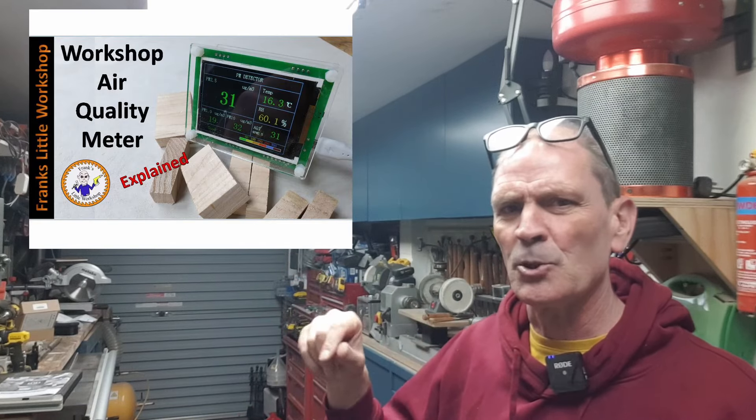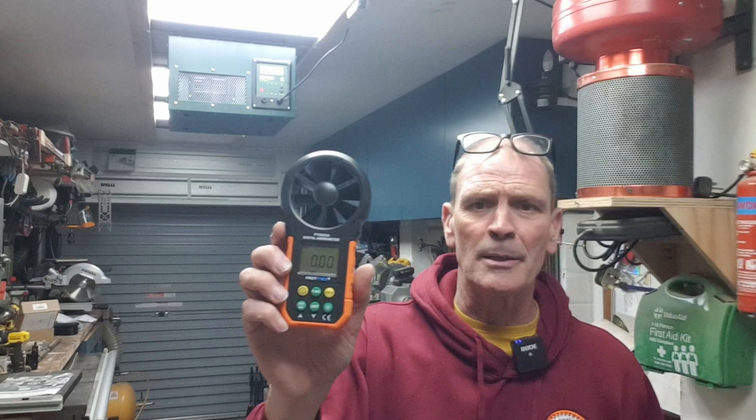I had a whole series of tests planned, including measuring air quality with my particle meter — covered in a previous video — to see how long it takes to clear the workshop. I was also going to measure airflow more thoroughly, but the video would end up too long. So I'll just quickly show you the airflow on three speeds using my anemometer, which measures airflow. It's quite breezy — I could almost use it as a cooling fan in summer.